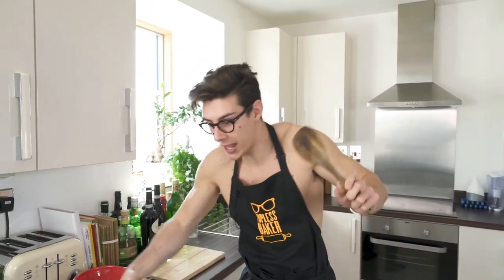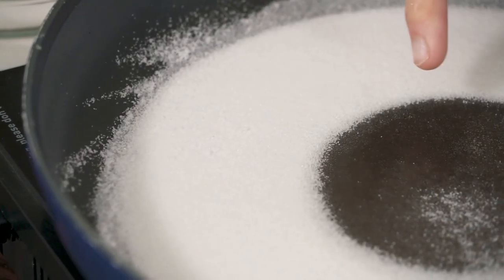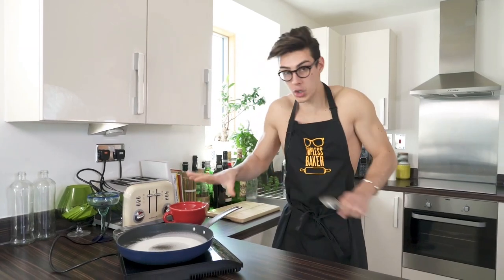If it needs to move around the edges, just give it a little shake — but don't stir. Keep watching it; we're looking for it to turn a nice caramel color. After about two minutes you can see it's already starting to melt — it almost looks like a donut.